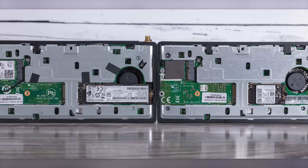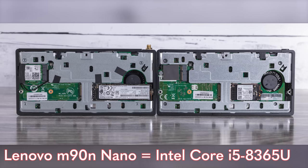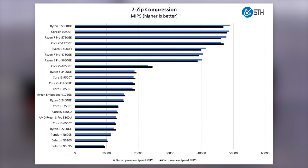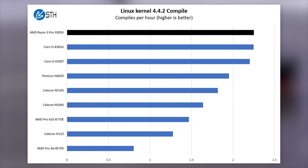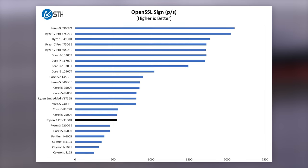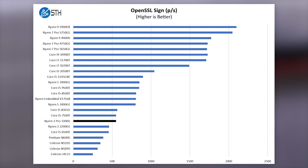Looking at performance, comparing the M90N Nano with a Core i5-8365U to this Ryzen 3 Pro 3300U — they're pretty darn similar. Across a bunch of benchmarks, AMD might be ahead on a couple and Intel slightly ahead on quite a few, but they're very close. I'd say the Core i5 and the Ryzen 3 Pro are roughly equivalent.